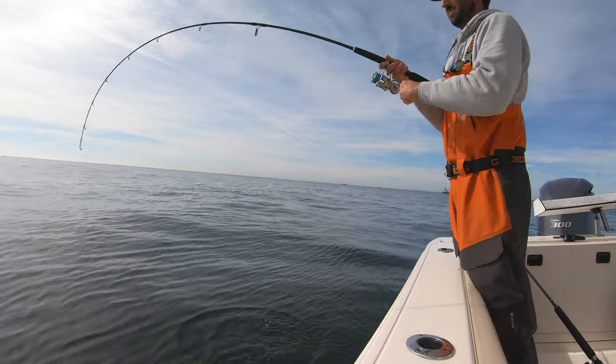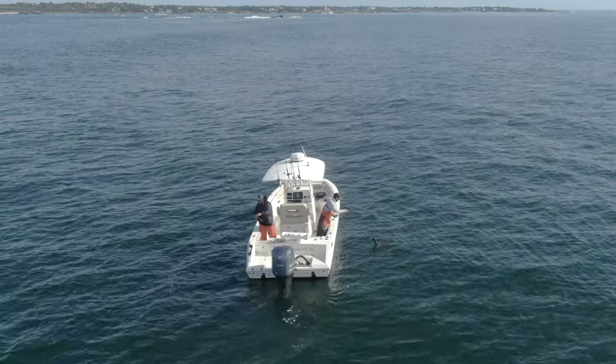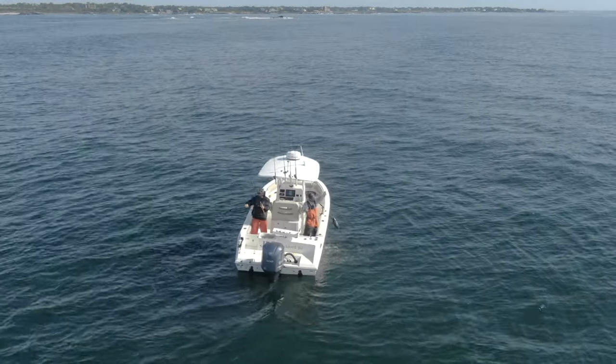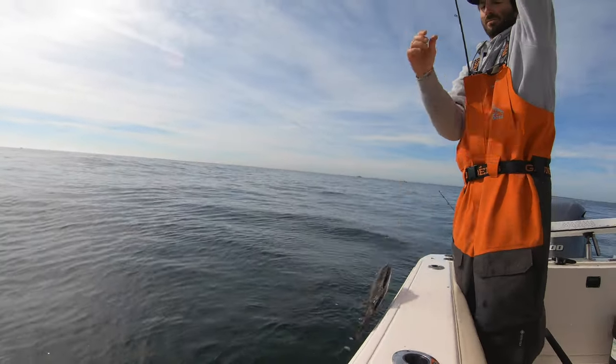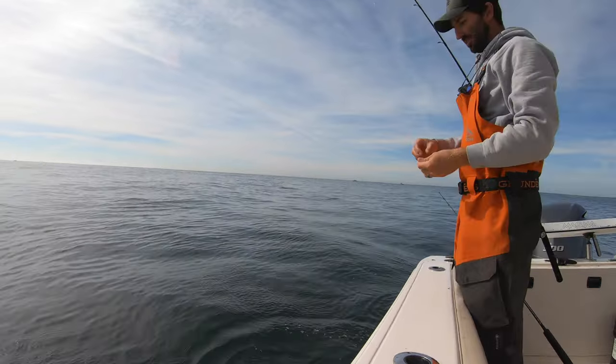It had been a beautiful October day. The weather and the fish were both cooperating, and despite dropping a few overboard, I would still be going home with plenty of fresh fish.